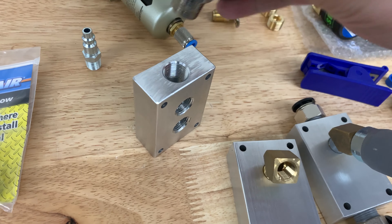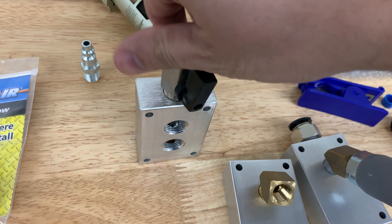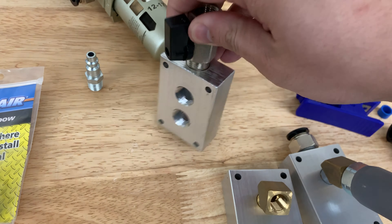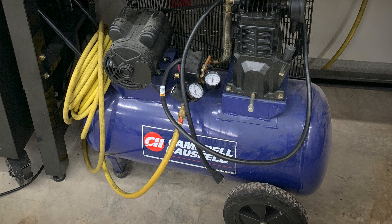I also plan on putting ball valves at the start of each leg of the air system. So for example, if the hose reel gets a leak, I can close it off and isolate it from the rest of the system with the ball valve, and I'll still be able to operate the air locks on my lift to get the car off the lift. Ball valves are pretty cheap so I couldn't think of any reason not to do this.